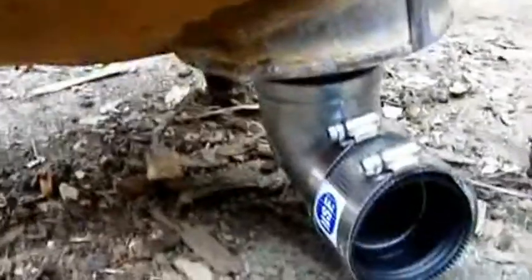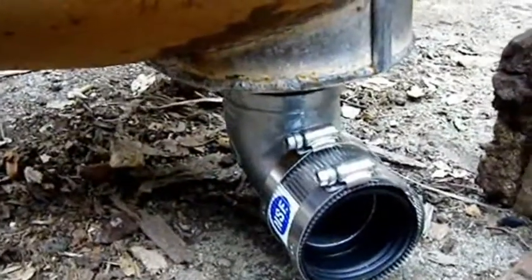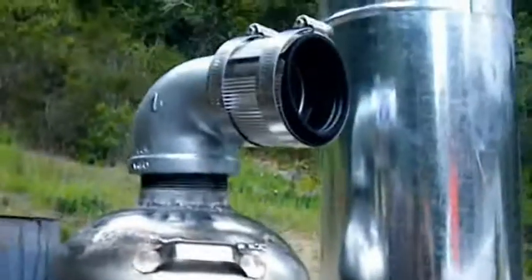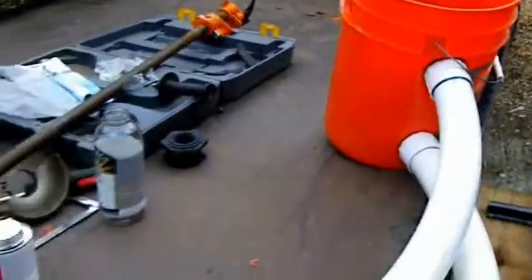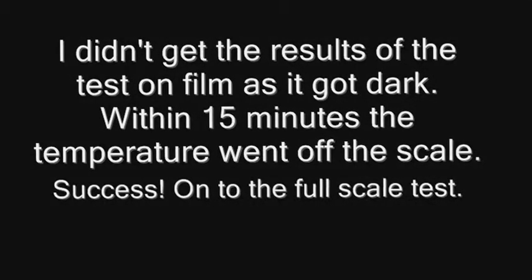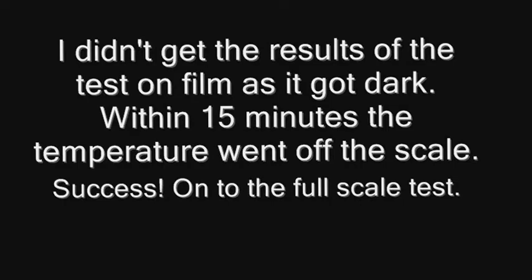And then here's where the bottom intake for the heat exchanger is, and then this is the outflow. I'm going to fill this with water, make sure it actually holds water, connect this, fill that with water, and start a little fire. Make sure it's safe, make sure the water — yes! Oh! Go, go, go!